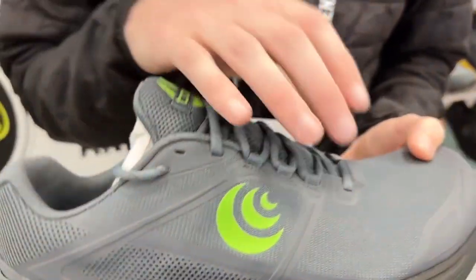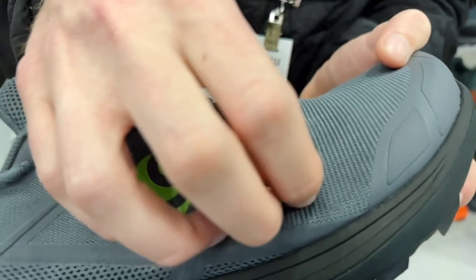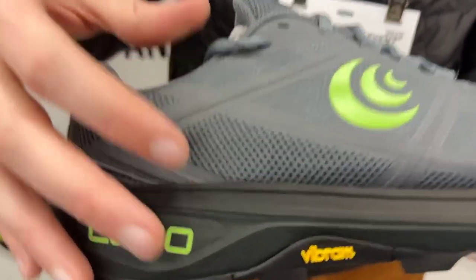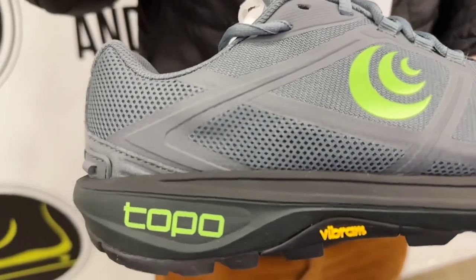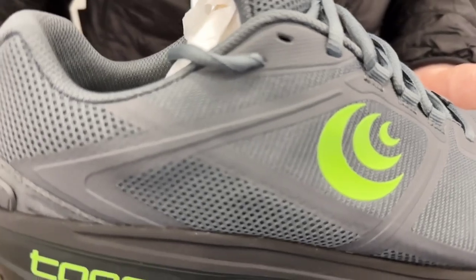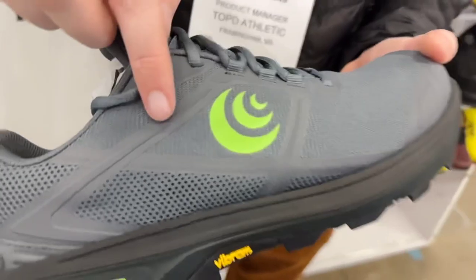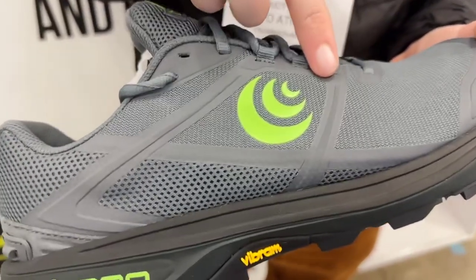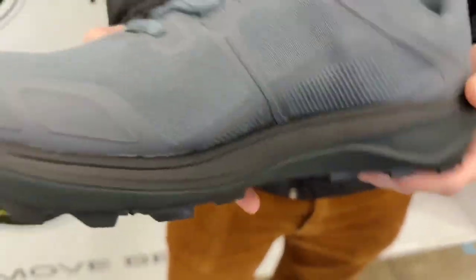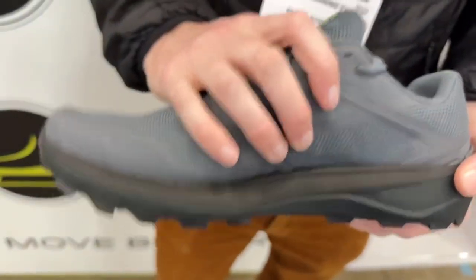Moving on to the upper, it has a split mesh upper, so you have that nice tightly woven mesh up in the forefoot with plenty of abrasion resistance and durability. On the rear foot, it's a more open mesh, just to add some more breathability, drainage, and airflow throughout the shoe for a bit more comfort. We've also reduced the microfiber bands from the previous version in favor of a PU print, delivering a soft and seamless fit to lock the foot in over the platform.